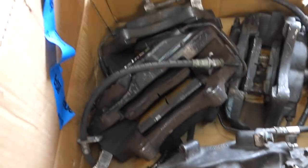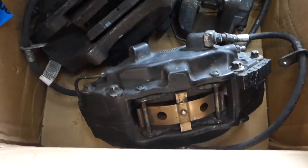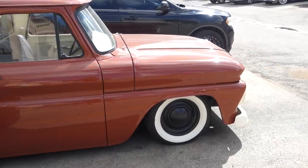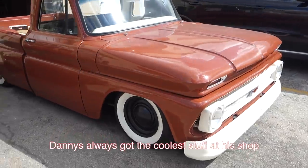Kirkie, look what I found. These are Kirk's brakes. Thanks. That's for the mermaid cowboy. Danny's always got the coolest stuff at the shop.